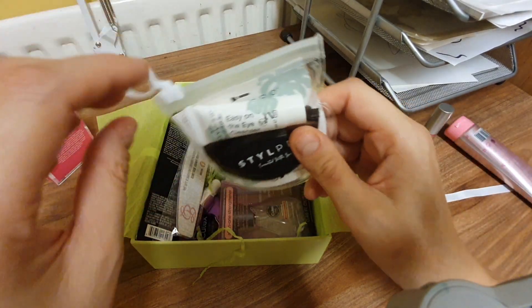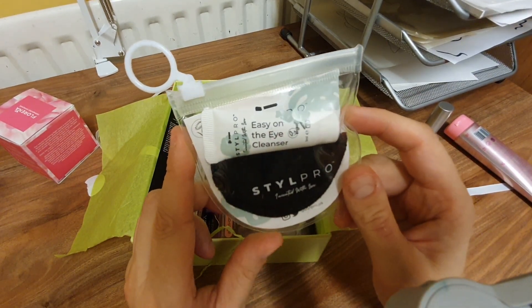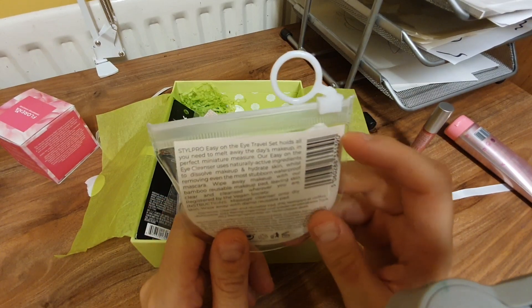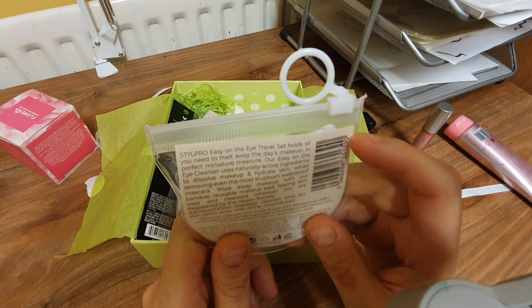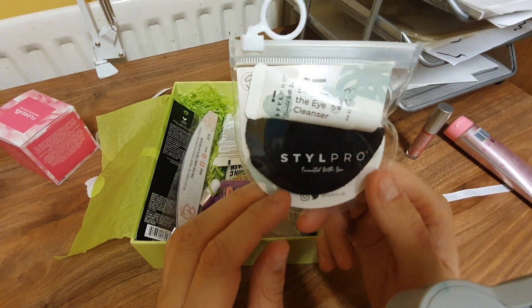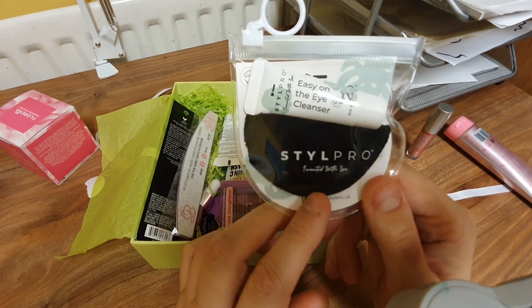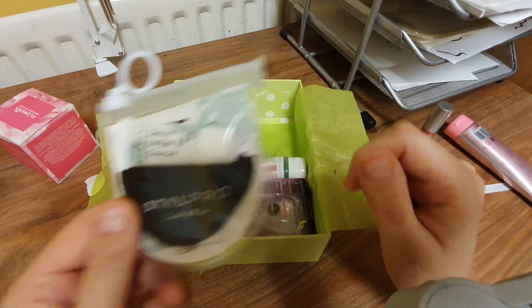What is this? Easy On The Eye cleanser — it's like a little pouch thing. 'Easy on the eye travel set holds all you need to melt away the day's makeup.' So it's just a sample makeup remover and a little — what do they call them — it's like a little piece of black flannel, a sponge thing.